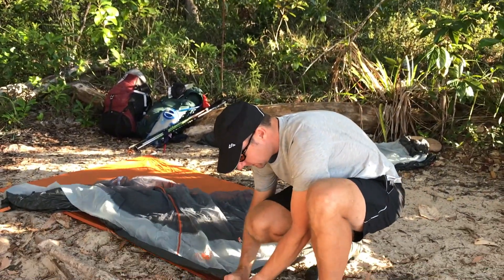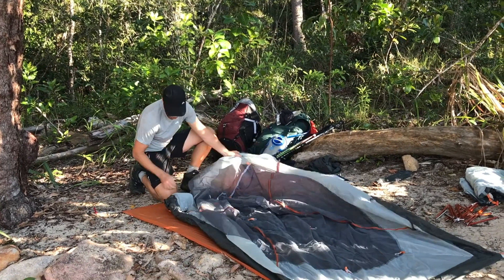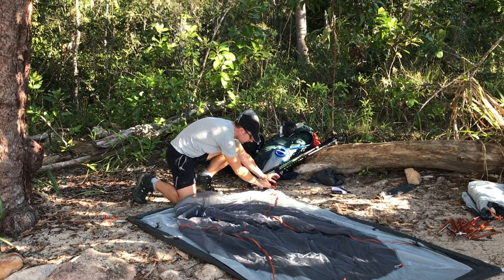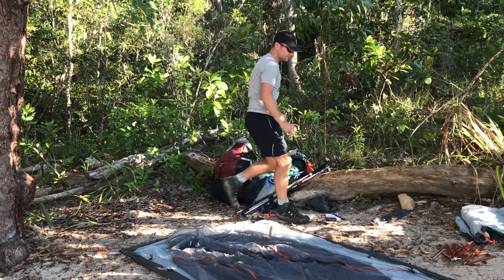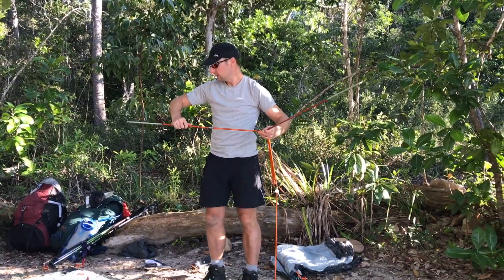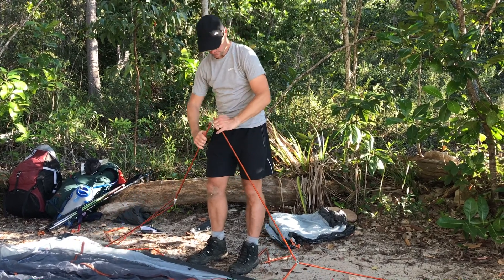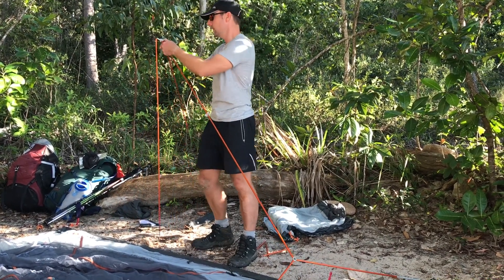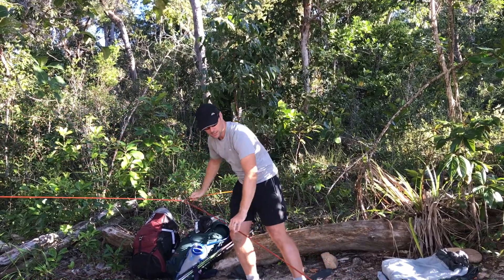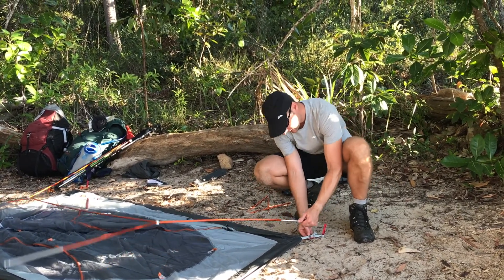So I'm going to pop the inner tent over the pegs I've already put in. I'll grab the alloy poles and stick them together. You can see how they're colour coordinated — this end up here is orange, and down here we've got a silver colour which goes into the silver grey pole on the inner tent.